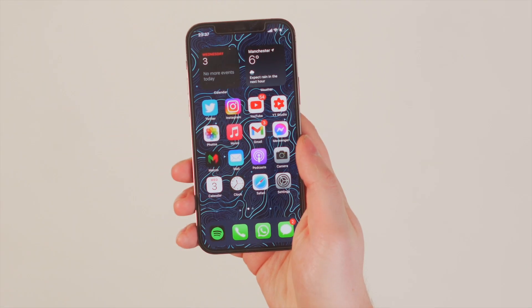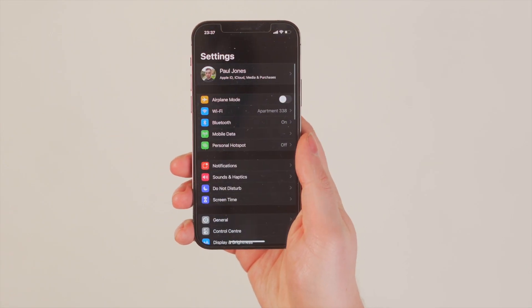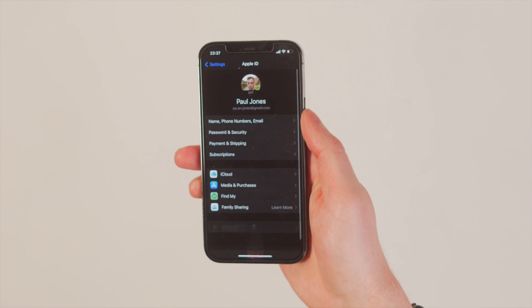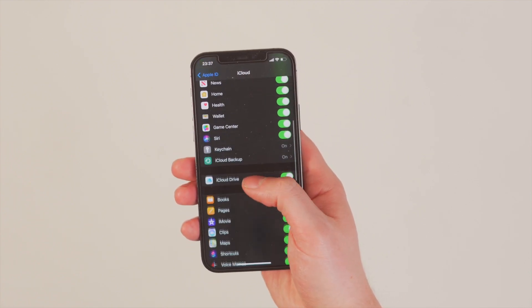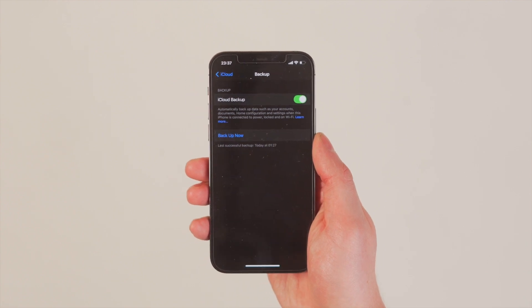Just like the iTunes option, this next method — transferring data from iCloud — also uses the Samsung Smart Switch app. When taking data from iCloud, a wireless transfer method is really handy. First, you need to create a backup of your phone: open your iCloud settings, go to Backup, select Back Up Now, and a backup will be created in iCloud.